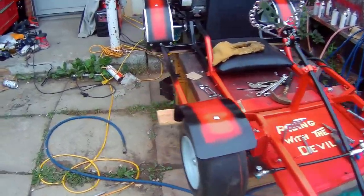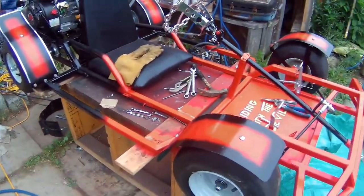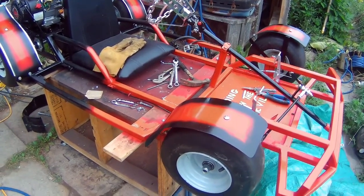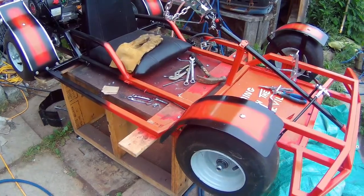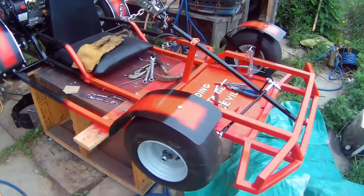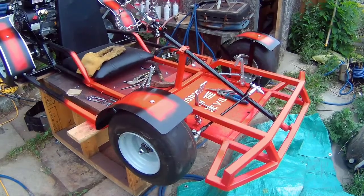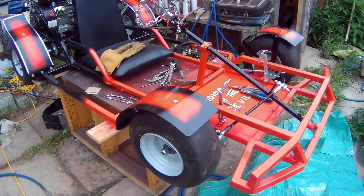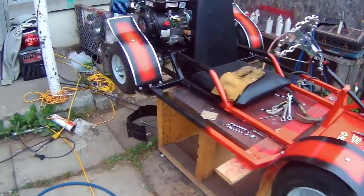I'm going to leave this video here — the weather sucks, it's been drizzling all day. In the next video I'm going to see if I can get somebody to help me take the go-kart down, put it on the ground, and start the engine.